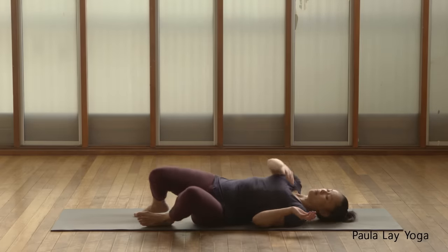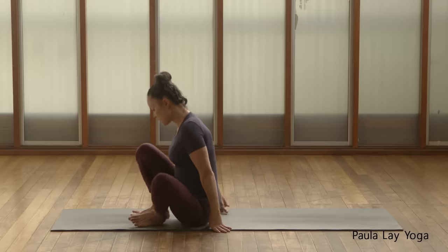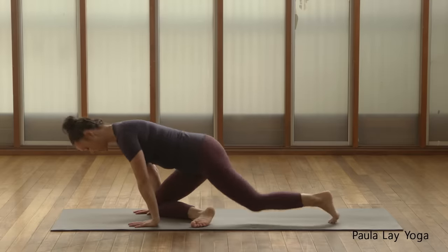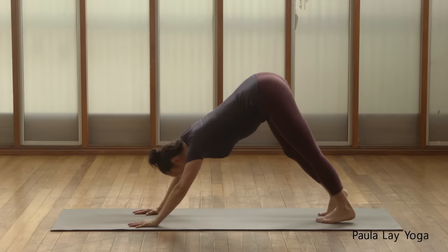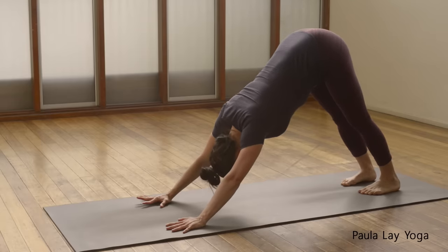Open your eyes if they were closed. Roll over to one side. Make your way up to a seated position, cross the legs, and step back into downward-facing dog. Feet a hip distance apart, hands a shoulder distance apart.